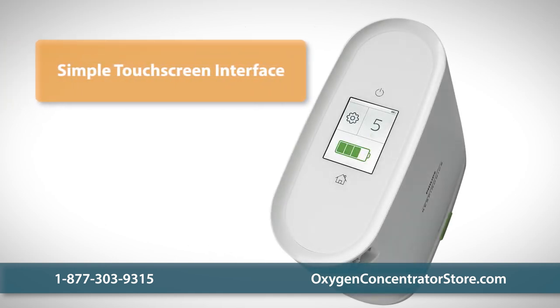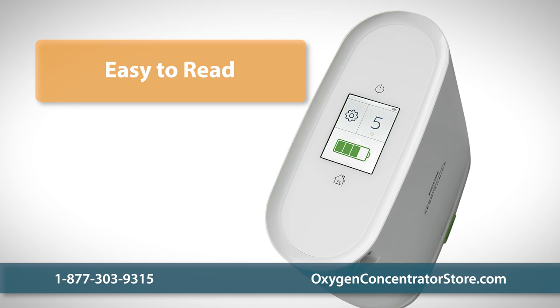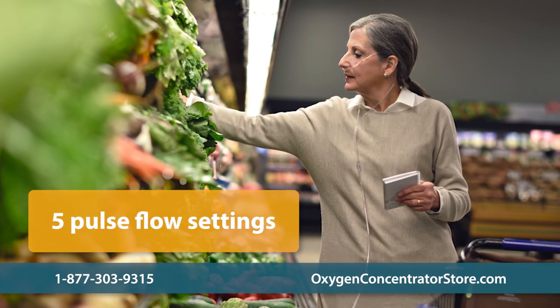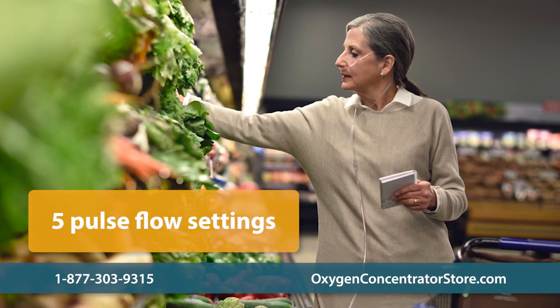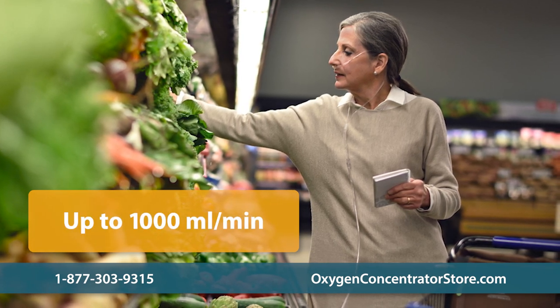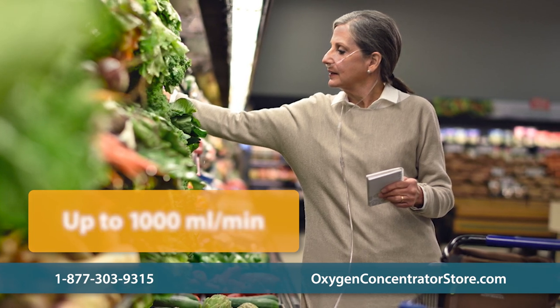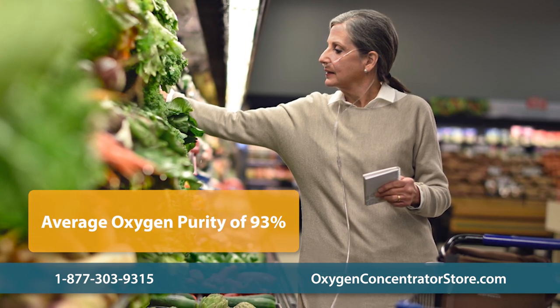The large, easy-to-use and easy-to-read LCD touchscreen makes it simple to adjust your settings on the go. The Mini features five pulse flow settings for total control, providing 220 milliliters per minute on its lowest setting and 1,000 milliliters per minute on the highest. The oxygen purity averages around 93 percent.